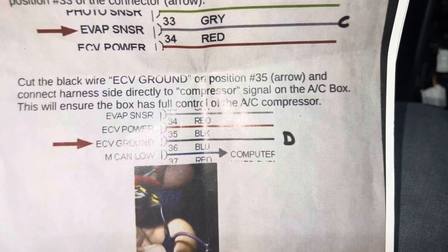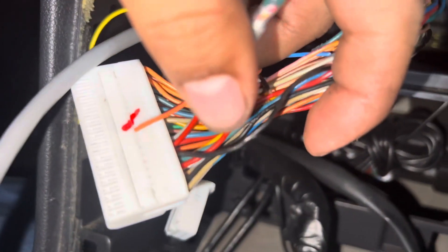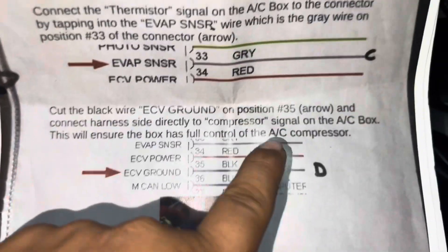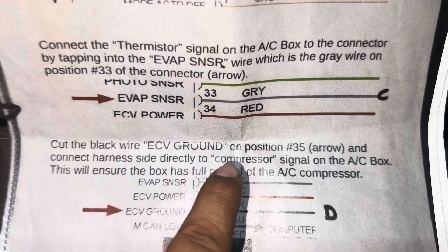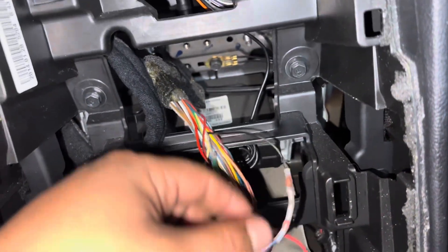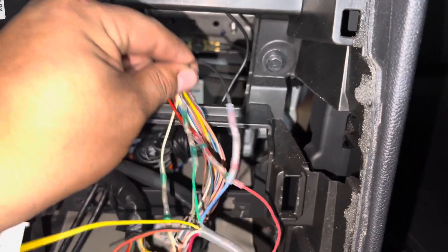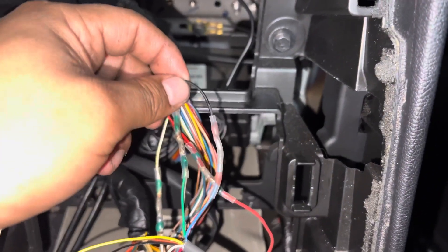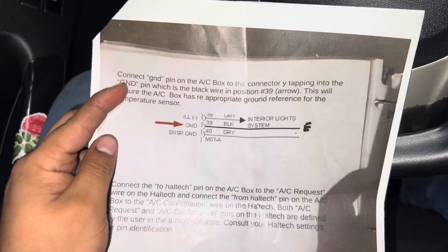Next we're going to cut the black wire to ECB ground on position 35, which is right next to pin 34 (the red wire). The instruction says: cut the black wire to ECB ground on position 35 and connect the harness side directly to the compressor signal on the AC box — this ensures the box has full control of the AC compressor. The blue wire from the AC module connects directly to the harness side of this cut black wire — not the pigtail side.